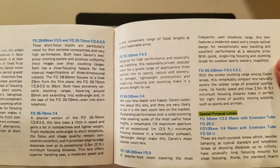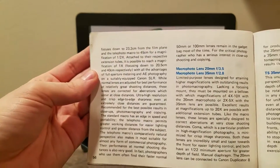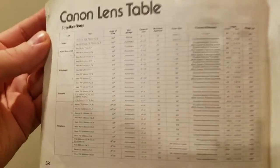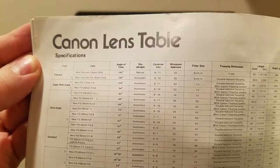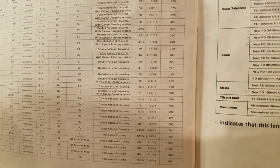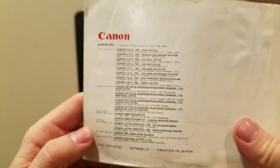Impressive that they put out a manual like this, my goodness. I can't imagine the amount of time and effort this took to make. Here's the Canon lens table — I'm gonna really zoom in on this. Come on, focus — speaking of camera lenses, right.